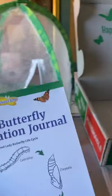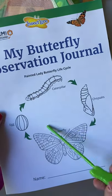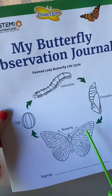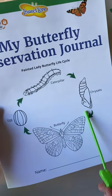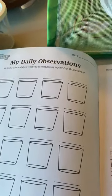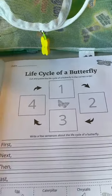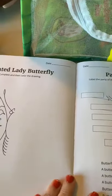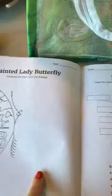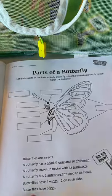The last thing in the box — which I think is what makes it the Homeschool Edition — is a butterfly observation journal. It covers caterpillar, chrysalis, butterfly, and egg stages. I don't remember seeing this last time. It has daily observations, the life cycle of a butterfly, and parts of a butterfly. I'll probably just copy it so each kid can do their own.